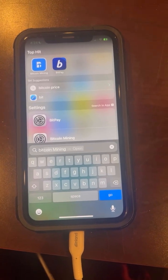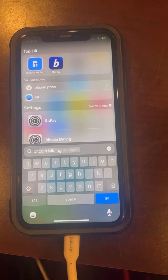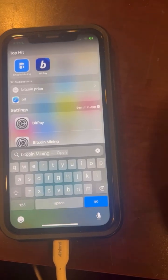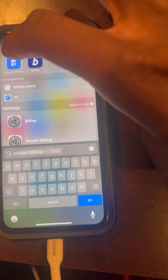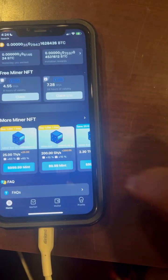We're going to do a basic tutorial of the Bitcoin mining setup and also how to withdraw your money on ZBD wallet. First off, make sure you have this Bitcoin mining app downloaded. Go to Bitcoin mining and then give it a second to load.